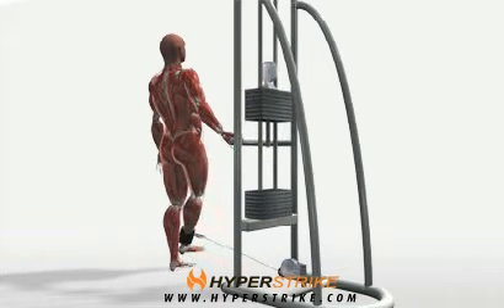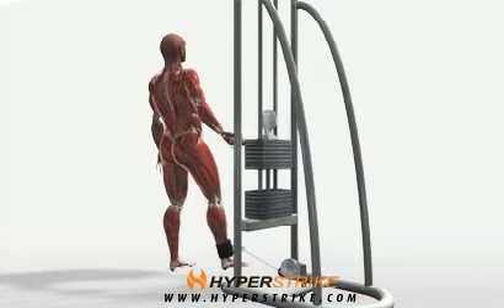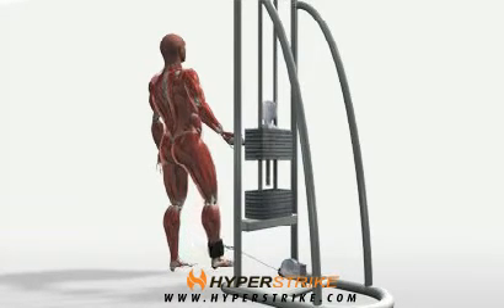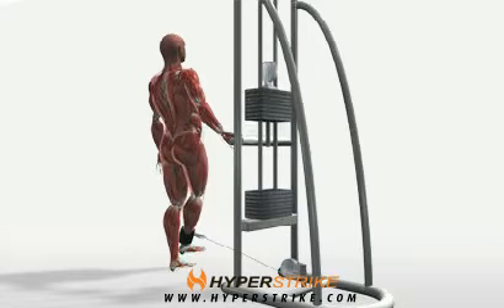The cable hip adduction exercise performed standing strengthens the hip adductors and core muscles. Follow these instructions to perform the cable hip adduction standing.